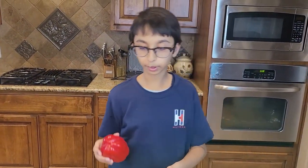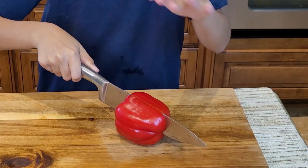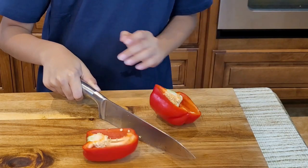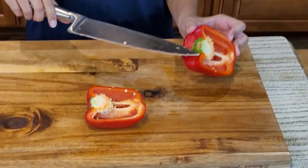So now I am going to get my bell pepper and I will start chopping this. Now I am going to remove the middle green part.